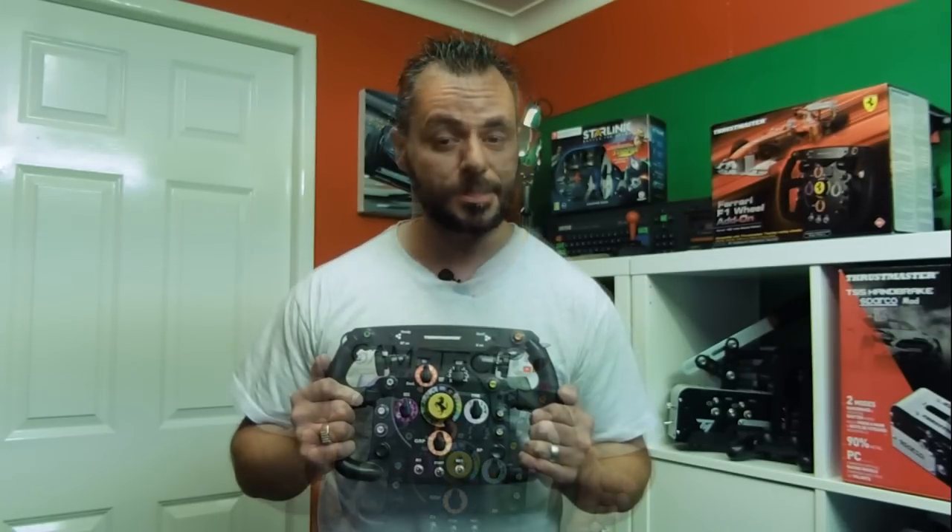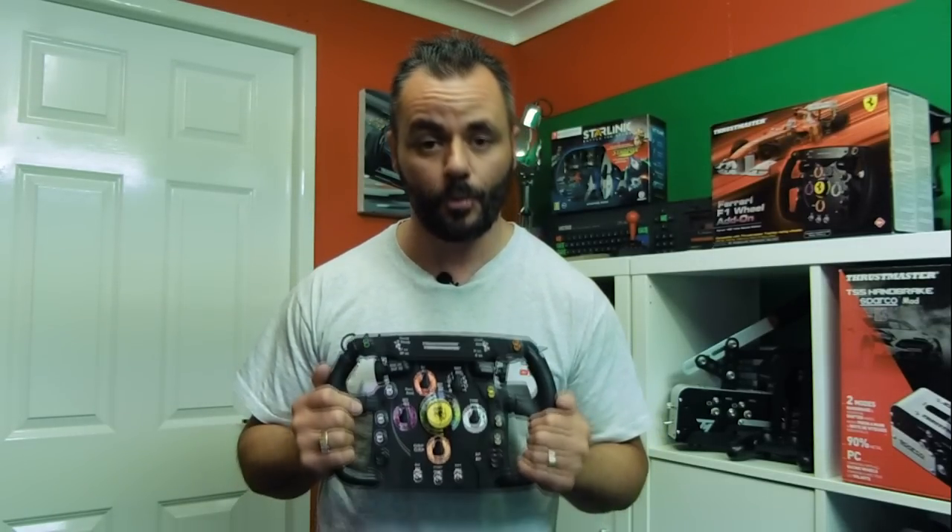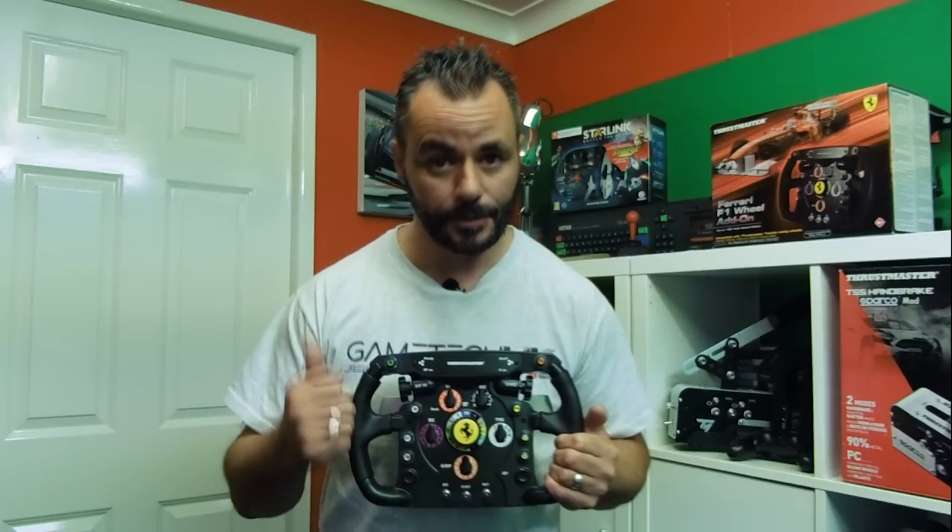Hello everyone, welcome to Game Tech UK and an unboxing and setup video for the Thrustmaster Formula One wheel add-on. First off, a massive thank you to all YouTube members, Twitch subscribers and anyone that donates to the channel, because this sort of thing is where your money goes to help build the channel — new games, new hardware — so a massive thank you.